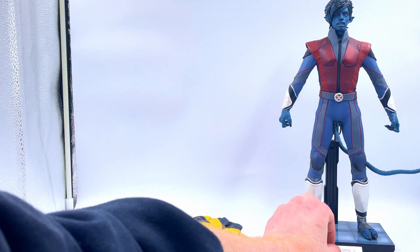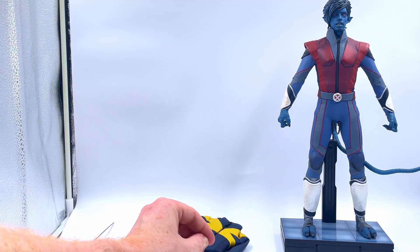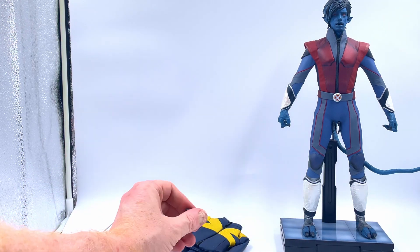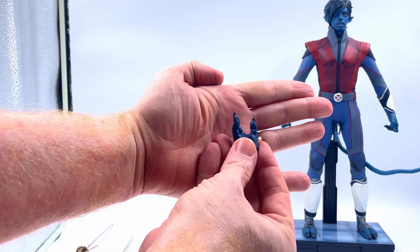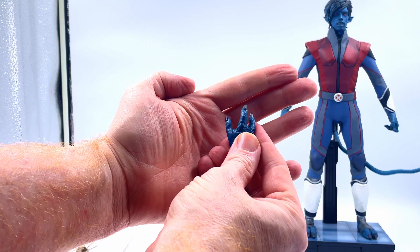You get a standard base. There is a kind of clip-on bit that says the Nightmare — I wouldn't use that. In terms of accessories you get a few different hands, which are quite nicely detailed. Obviously with these three fingers and kind of claws with long nails on the end there.